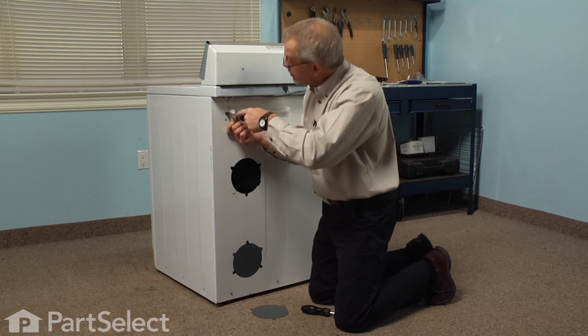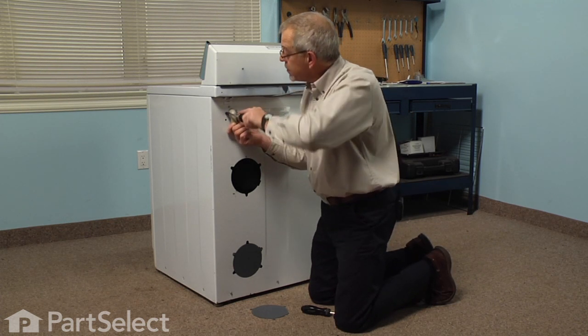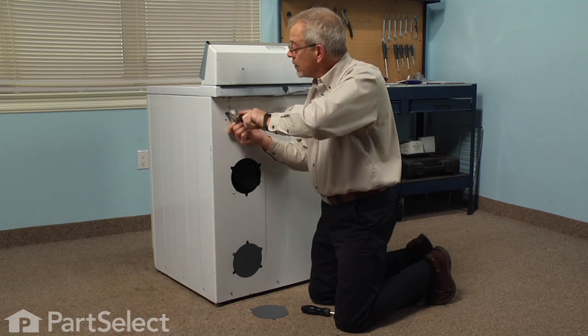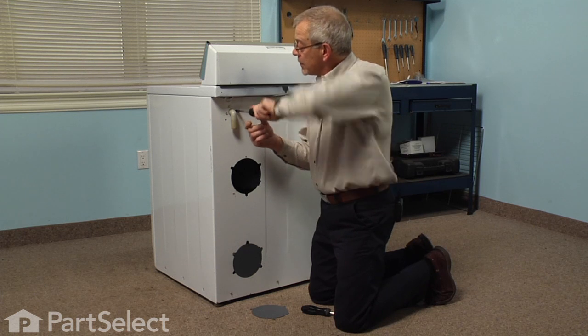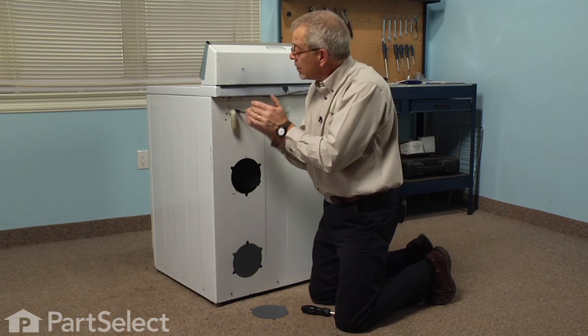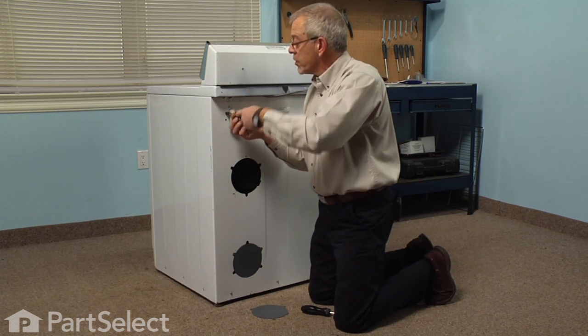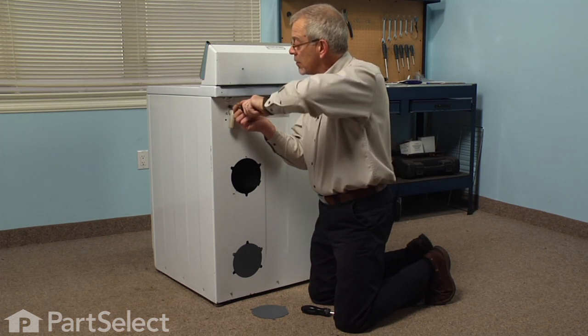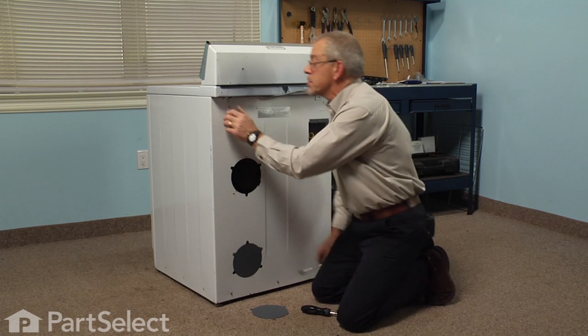Now before we tighten any of the screws, we'll make sure that the elbow is centered in the opening, and then just snug the screws up. We'll make sure that the elbow will still turn without binding, but that it's not too loose that it will leak.